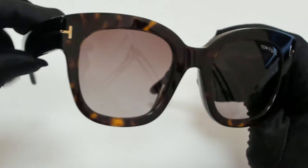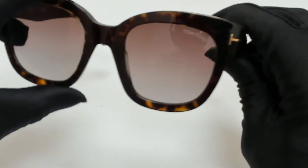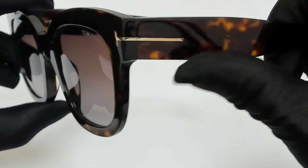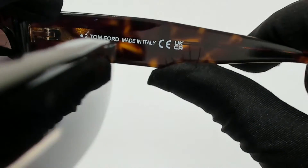The color of the frame is dark Havana, and the lenses are gray with a smoke mirror. They have a square shape. On its temples, you'll find the Tom Ford logo, and it can also be found on its temple tips. And it's made in Italy.